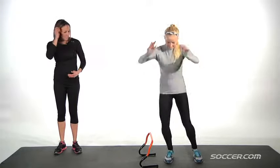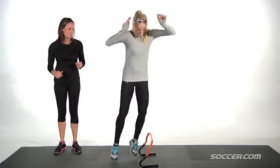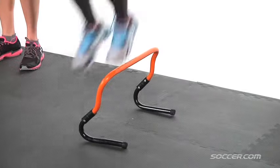Begin by jumping side to side on the balls of your feet. Nice, quiet feet. Good. The idea is to minimize contact with the ground — as soon as you touch, you go.